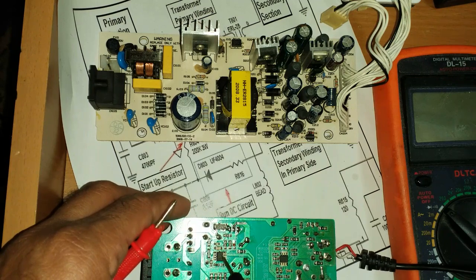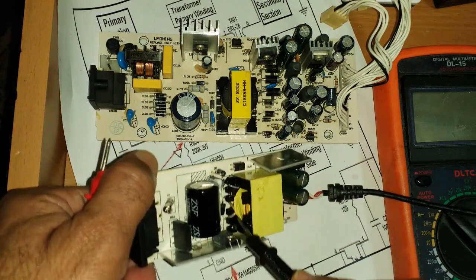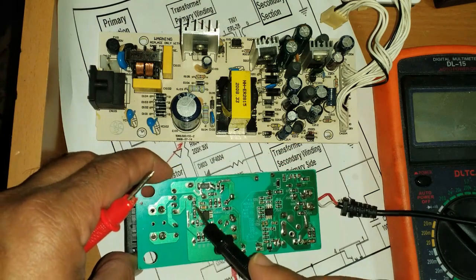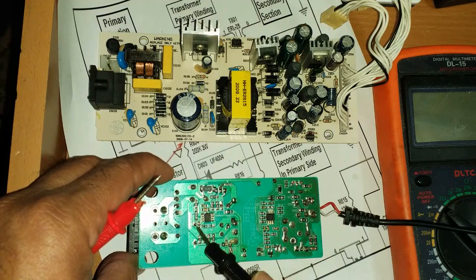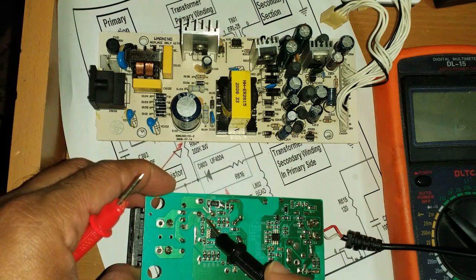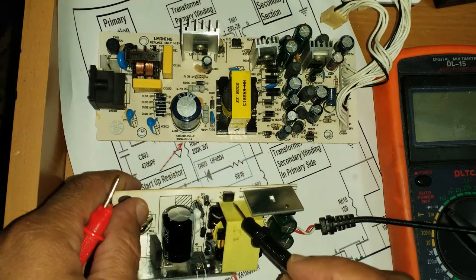This IC normally gets two power supplies: one from the main power supply and a second from the auxiliary power supply. This resistor and capacitor combination provides the startup source. You should get a constant voltage out of these resistors. If there is fluctuation, change this capacitor. If there is no voltage, the resistor is open — not giving the initial startup source to the IC. After checking that, check the optocoupler.